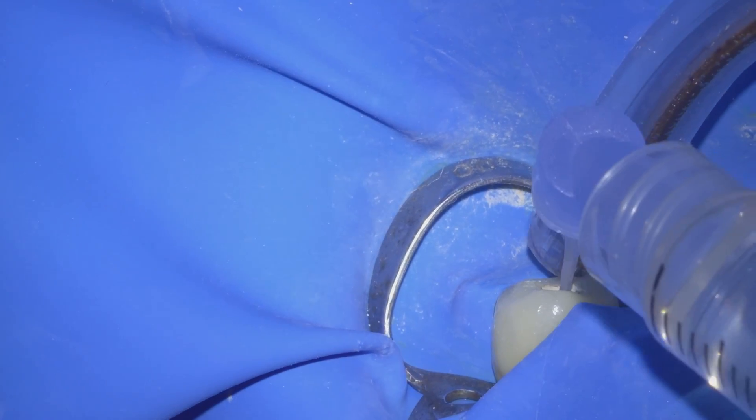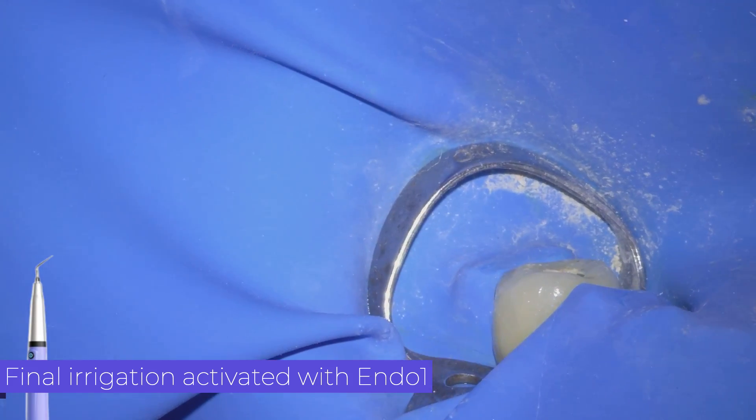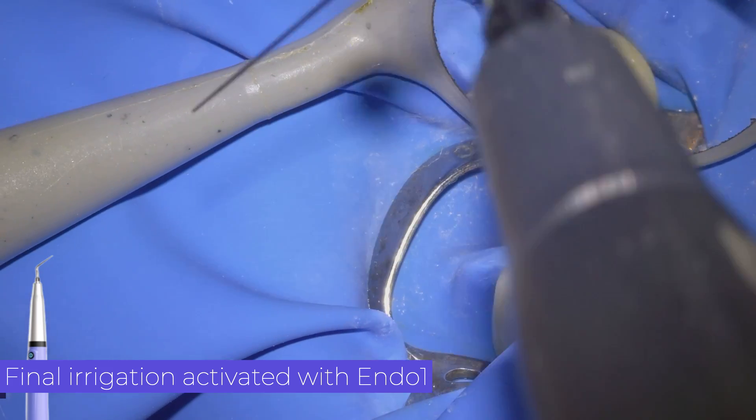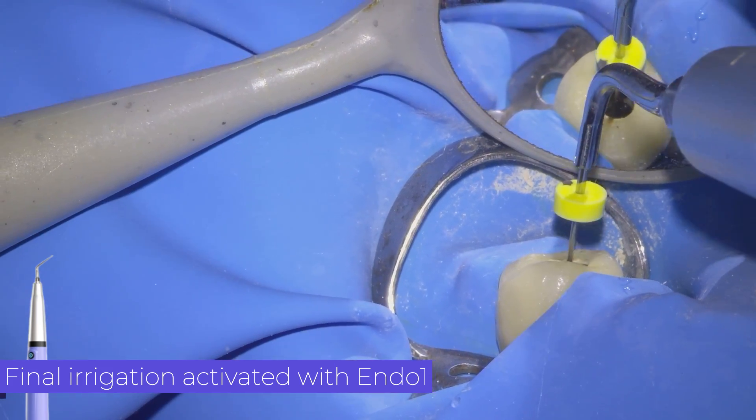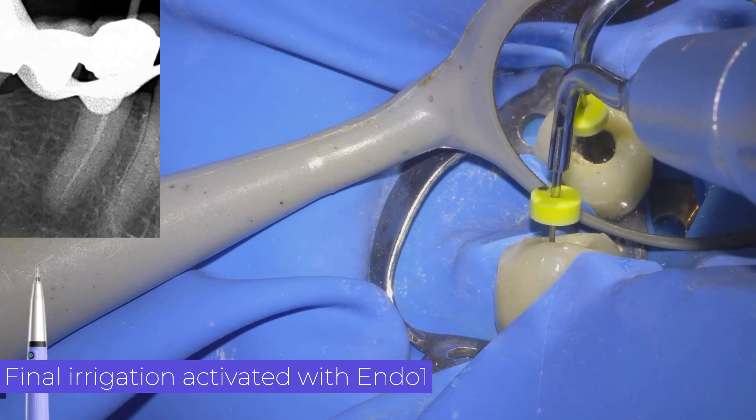Once we have verified that the master cone fits well, we carry out the final irrigation. In this case we perform ultrasonic irrigation, which consists of using ultrasonic energy on attachments that, when activated inside the canal, produce agitation of the irrigant.